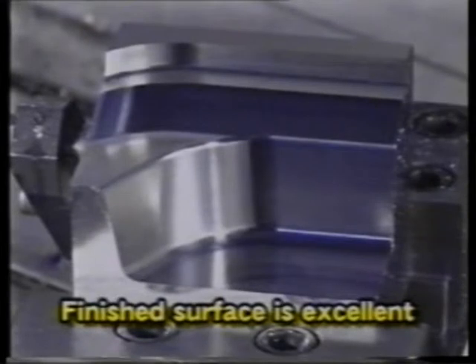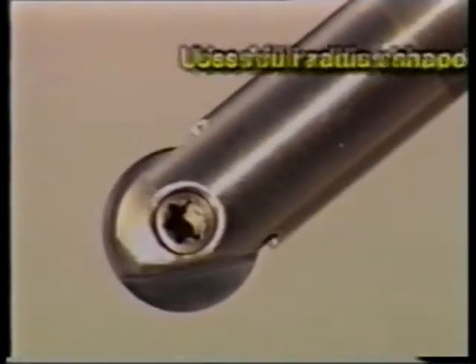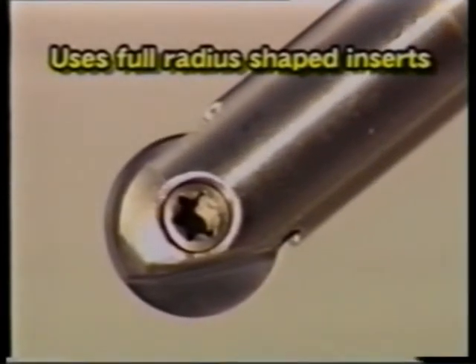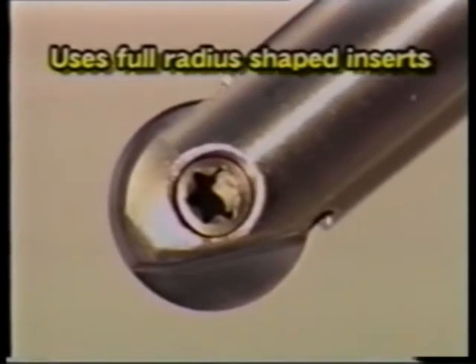The finished surface is excellent. It uses full radius shaped inserts. It can perform smooth, high speed finishing of even complicated molds.